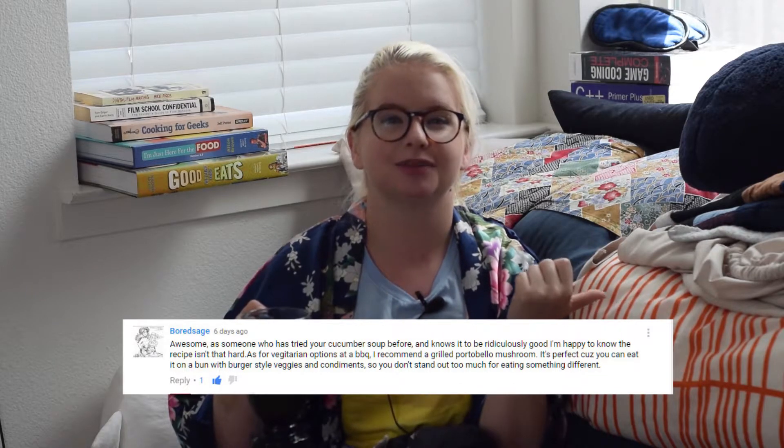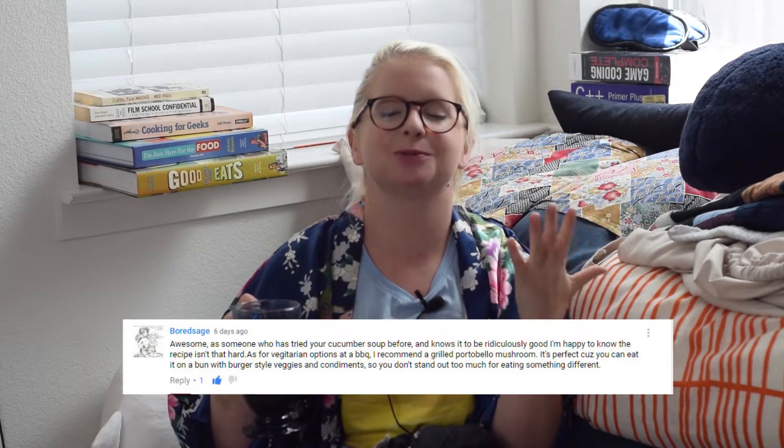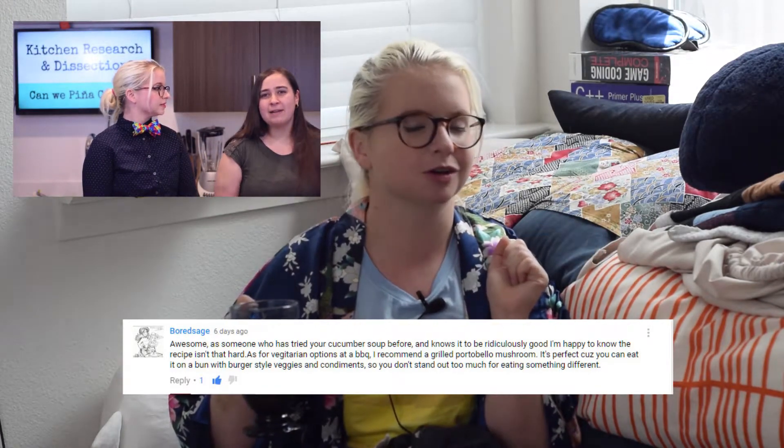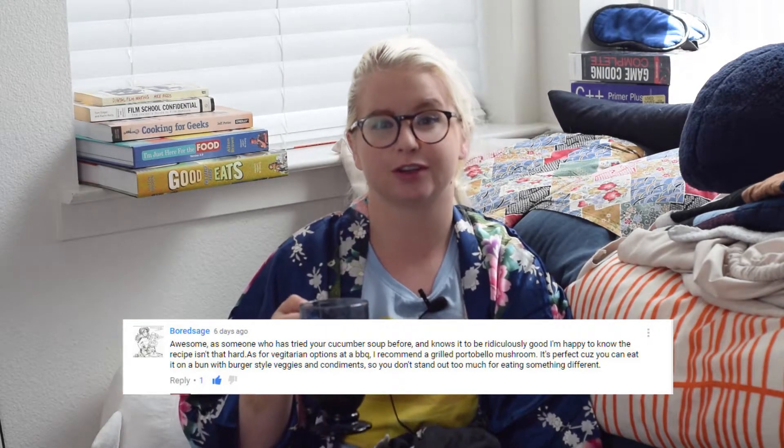My best friend Bored Sage also left a comment. She said her favorite was doing grilled portobello mushrooms — you saw her in the piña colada episode. That's actually something I've seen us do before. It's a great option for a vegetarian, especially when there's going to be a grill and buns and hamburgers, because then you just put it in a hamburger bun. Thank you guys again so much. Those were amazing comments, I really appreciate it.